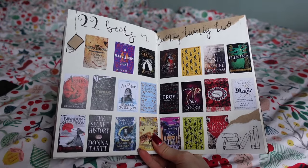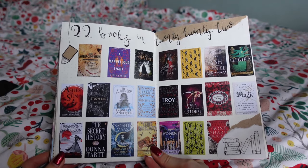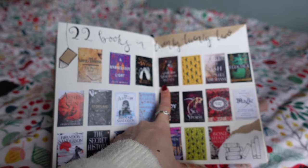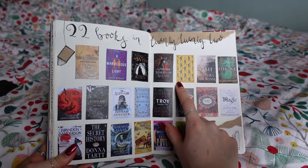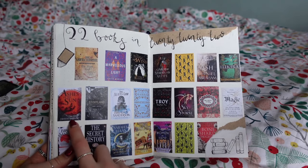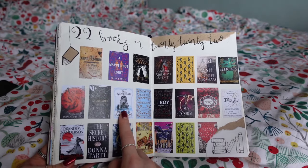Then we have '22 Books in 2022' — this is my priority TBR, the books I really want to read this year. I'm already reading one of them. There's a new release, a book I've had for years, and a pre-order I didn't read last year. I want to read more classics, so The Iliad is on here. There are more pre-orders for this year, a book that sounds really interesting, a non-fiction because I want to get into more non-fiction, and Sanderson — because I need to read Rhythm of War, and to do that I need to read this trilogy first.